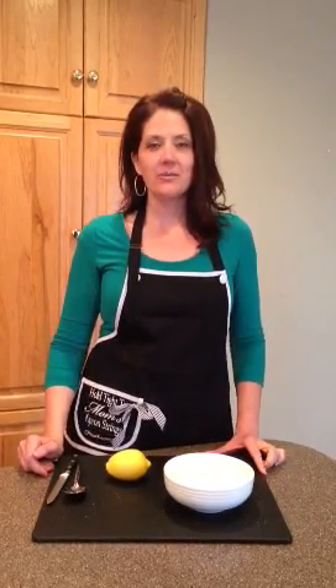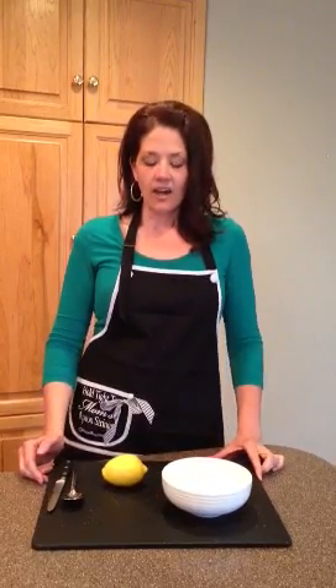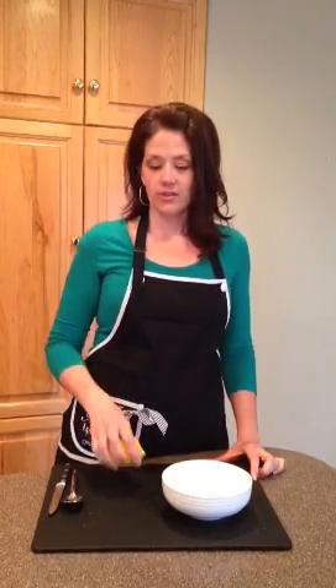Hi, I'm Ruthie from whatscookingwithrutie.com. Thank you for joining me today on my kitchen video tip series. I am going to show you how to juice a lemon today without a juicer.